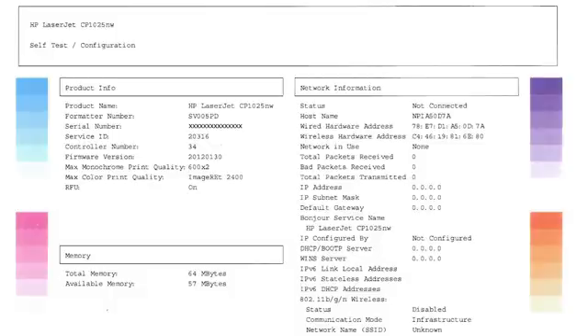The configuration page can also give you valuable information on product name, serial number, firmware version, and other helpful information for troubleshooting.